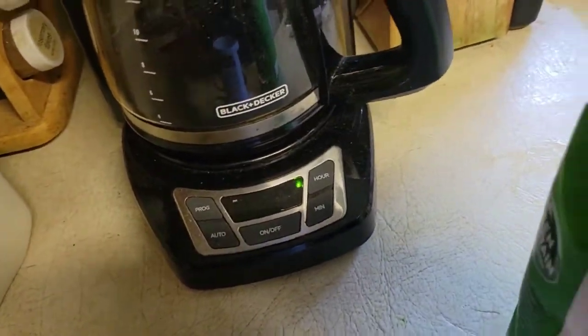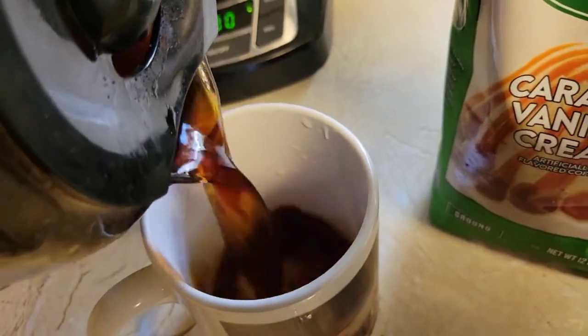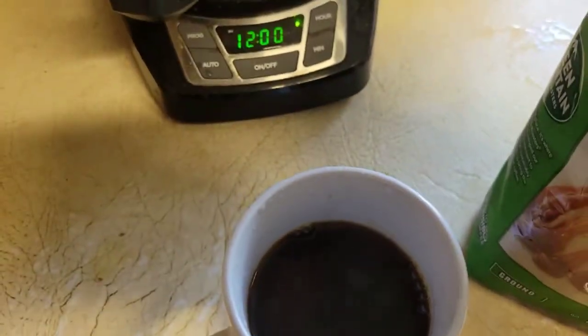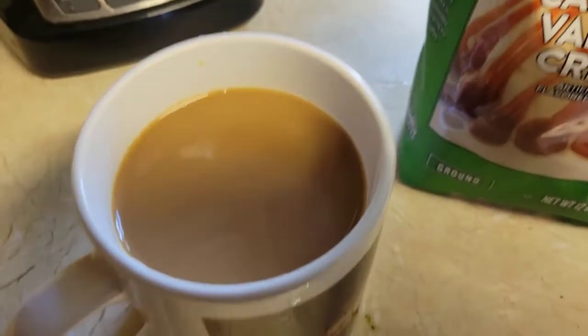Of course I use a little bit of milk. Sorry, I didn't put the time on there. Let's pause this — splish splash, my coffee was taking a milk bath.